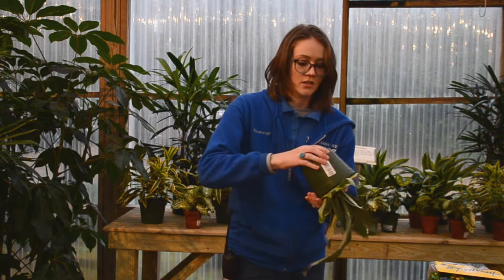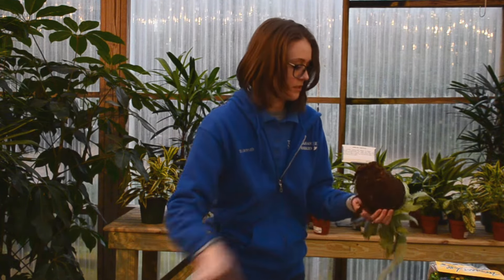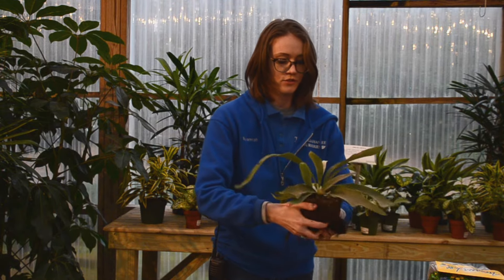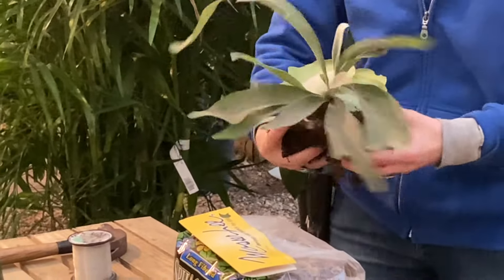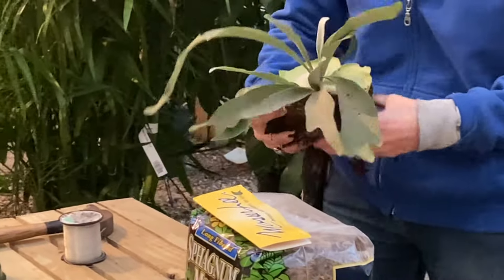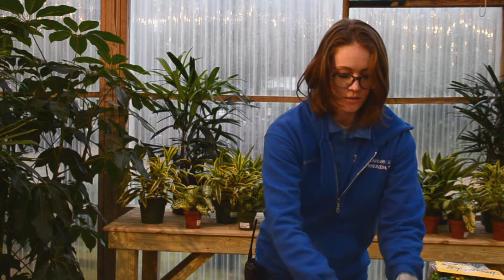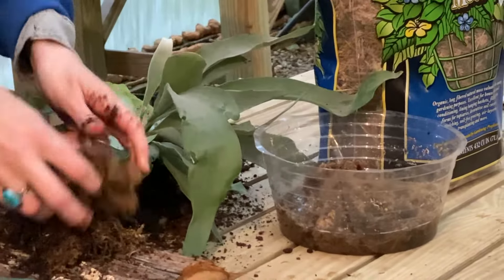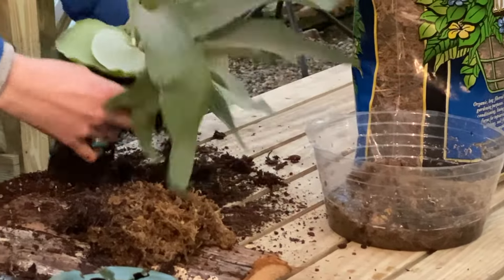I'm going to take my staghorn fern out of the pot and just sort of open up the root ball so that I can lay it nicely on my piece of wood. Then I'm going to make a little nest of sphagnum moss right in the center of my piece of wood for my fern to lay on.